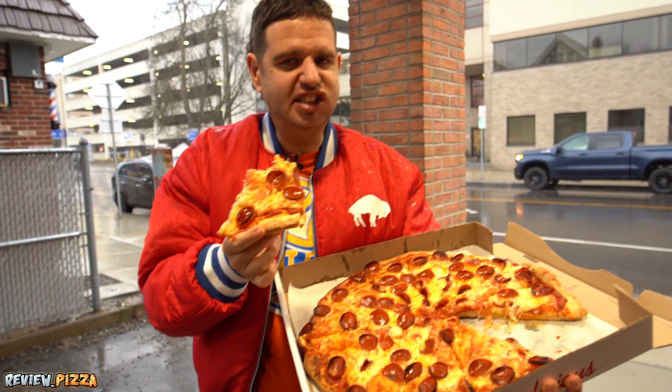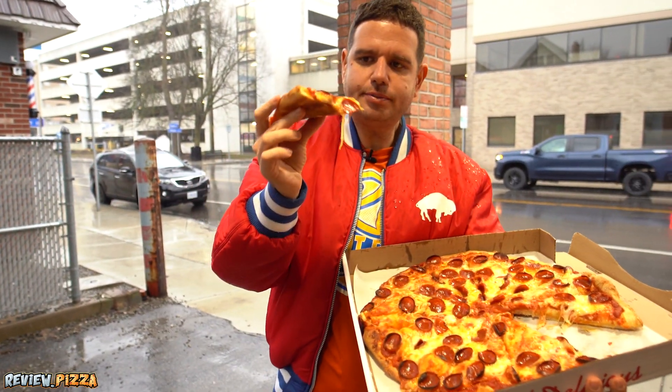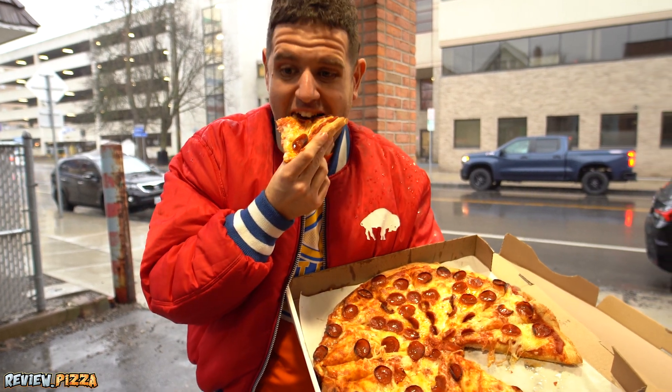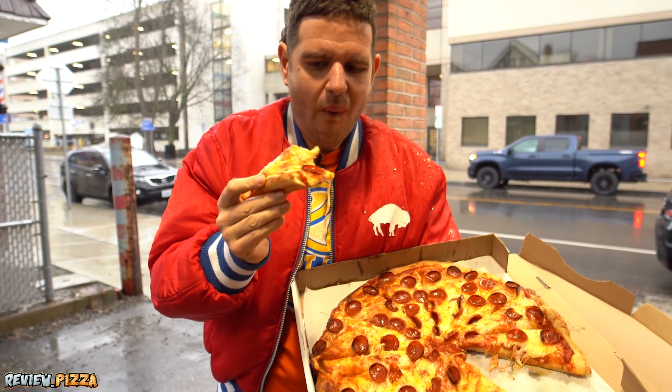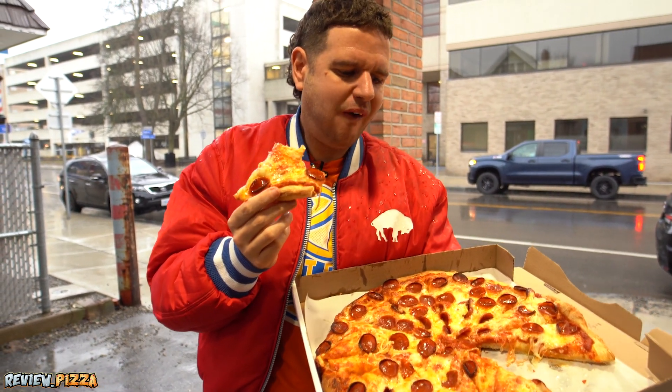This is a Buffalo-style pizza in a box. Got a thicker crust. Got your cup and char pepperoni. Solid pizza.